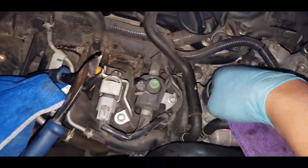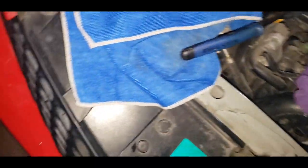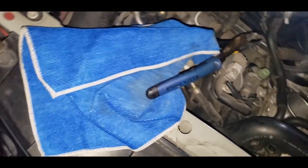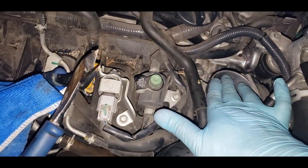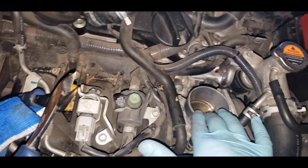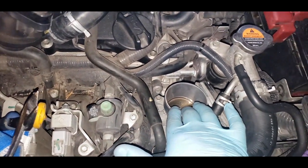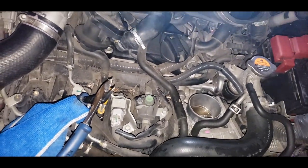While you're at it, you might as well tidy up the engine bay and clean off a little dust. But make sure to cover the intake area so that no dust or small particles get into the engine.